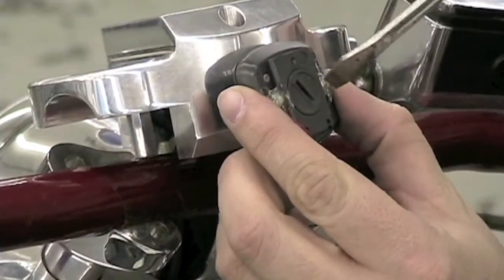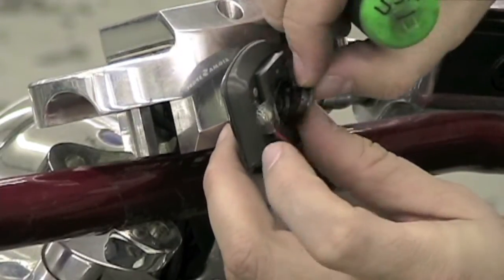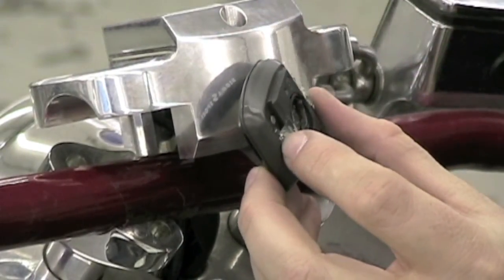Next we remove the battery. On the backside of the speedometer is a small cap. Using a standard screwdriver, remove the cap to access the battery. Use a small pick to help remove the o-ring and the battery.